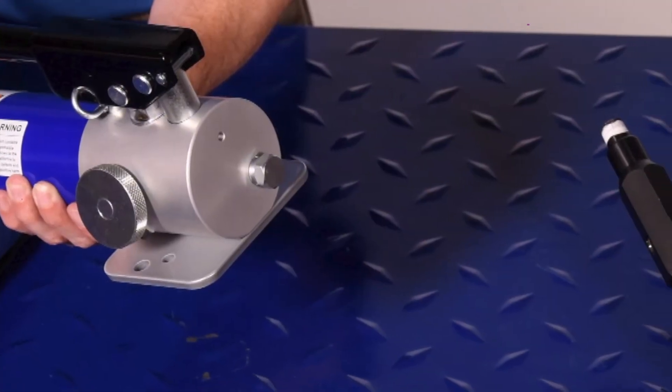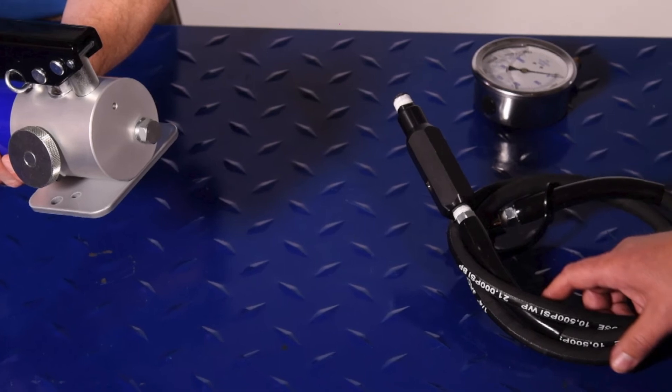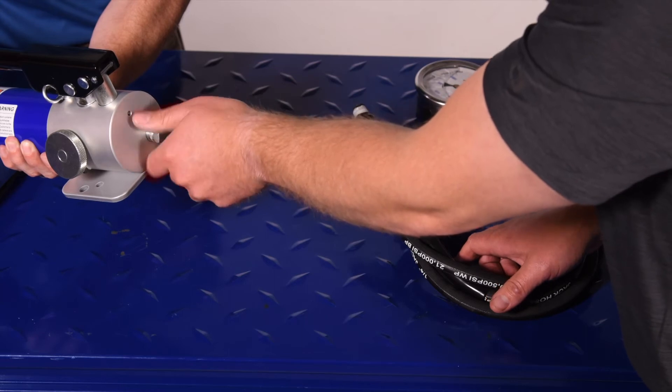In preparation for attaching the hose to the pump, raise the handle attachment end of the pump to an angle of approximately 45 degrees to prevent leakage of hydraulic fluid, and remove the three-quarter inch hex plug from the hose attachment point.